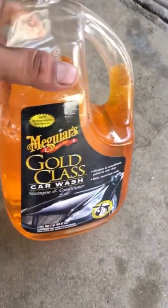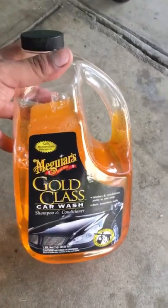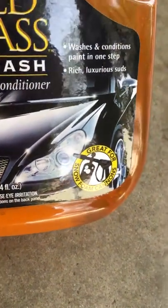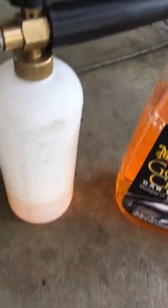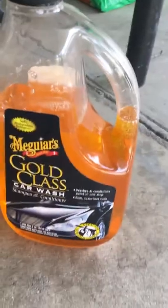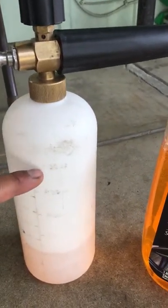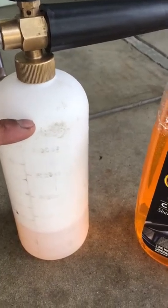Hey guys, so I got this Meguiar's Gold Class and it's actually pretty good — it's great for foam cannons. I have my foam cannon right here. For this method I would use about this much water, basically fill these up and then the rest is filled with soap.